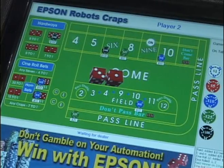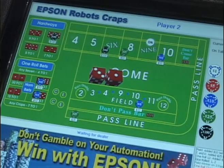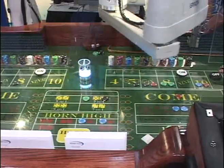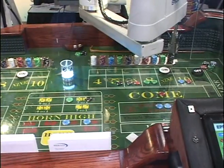It acts just like a craps table in Vegas. You can do data acquisition to tell you how much money you won, how much money you lost, and this is our largest SCARA, being one meter in reach.